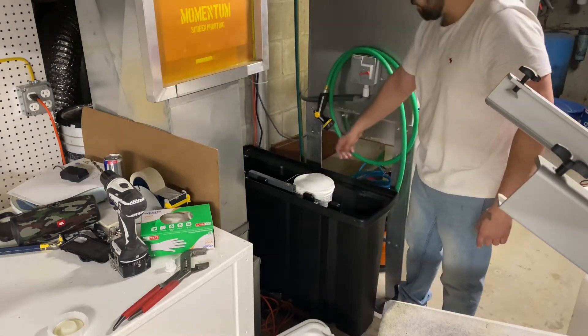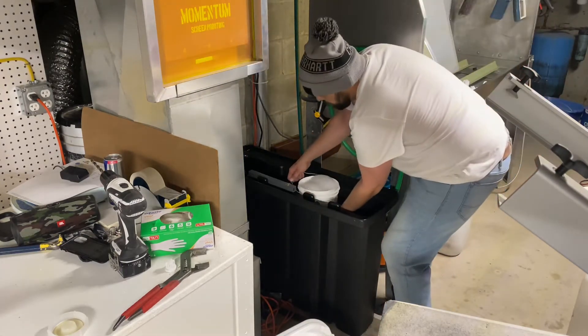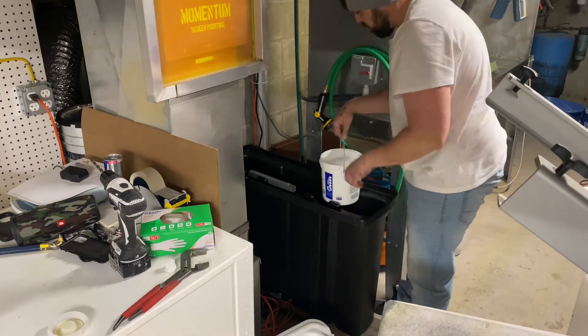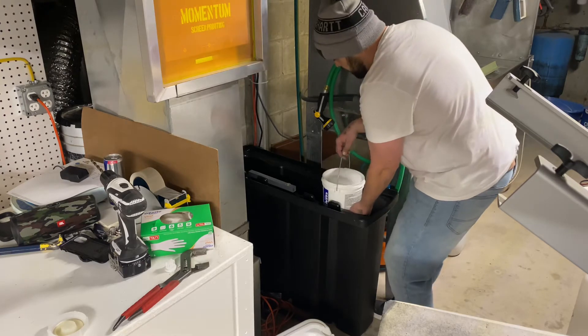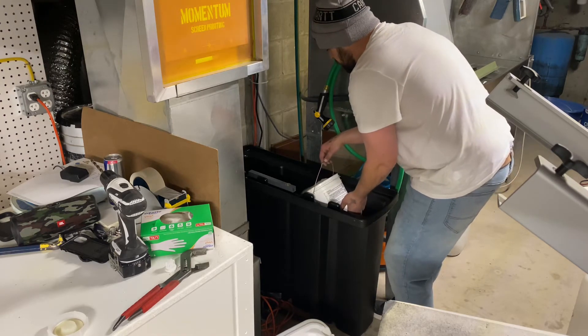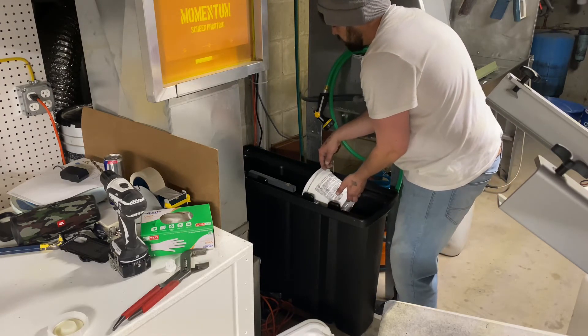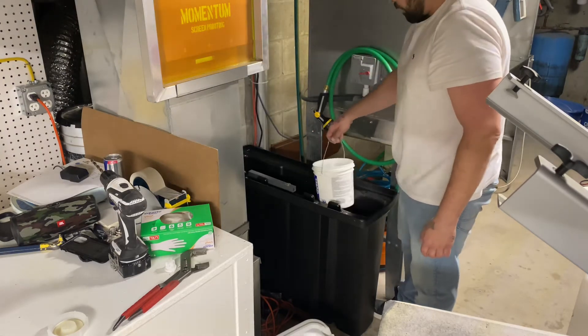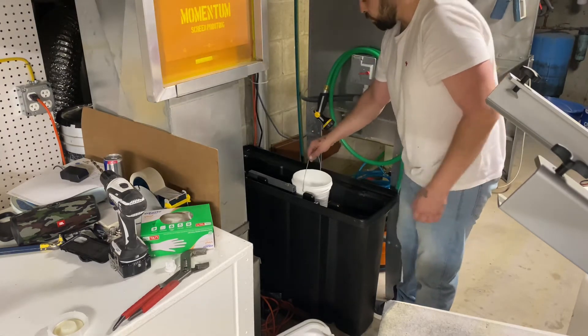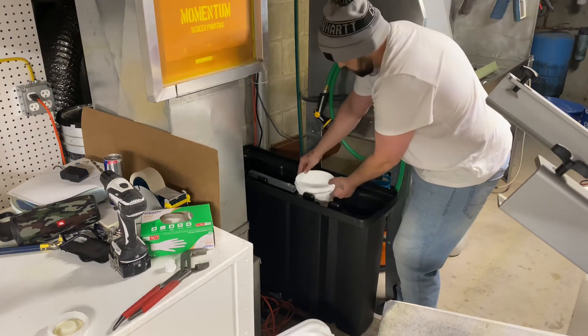I poured it in this bucket and it is all foam. I wonder how deep that goes too. Okay, one gallon of Supra - let's do one more.